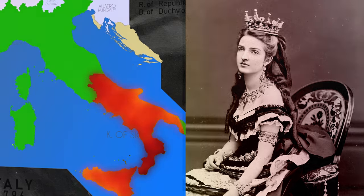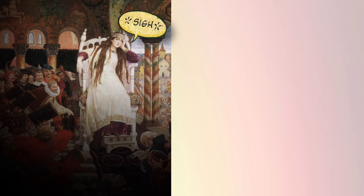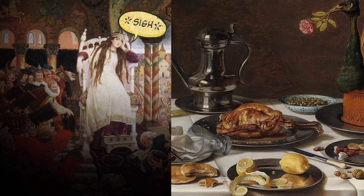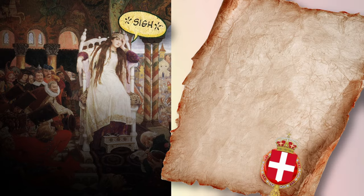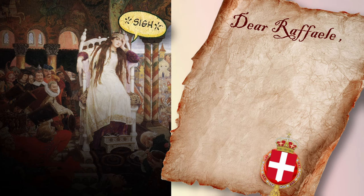The Queen had grown tired of her royal diet of haute French cuisine, so she decided to try something different. She called upon a local Neapolitan restaurant owner, Raffaele Esposito, to come and cook for her, as she wanted to taste the charm of the local food of Napoli.